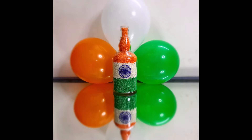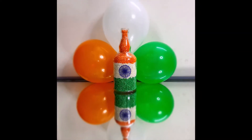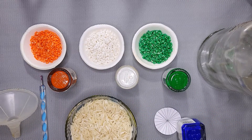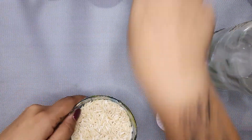Today I am going to make a very beautiful DIY for 15 August. We are only going to use 3 colors, so don't worry if you are not experienced with acrylic paints. Let me show you what you need to get started with.